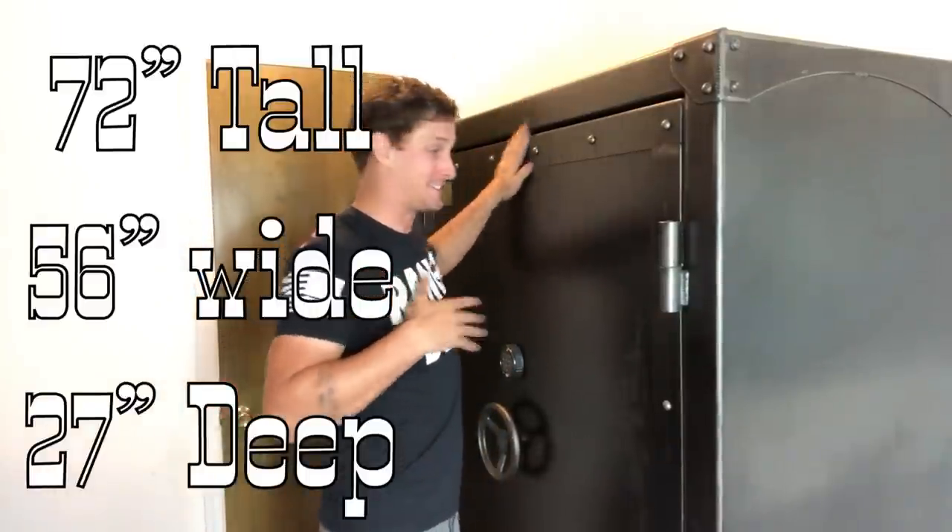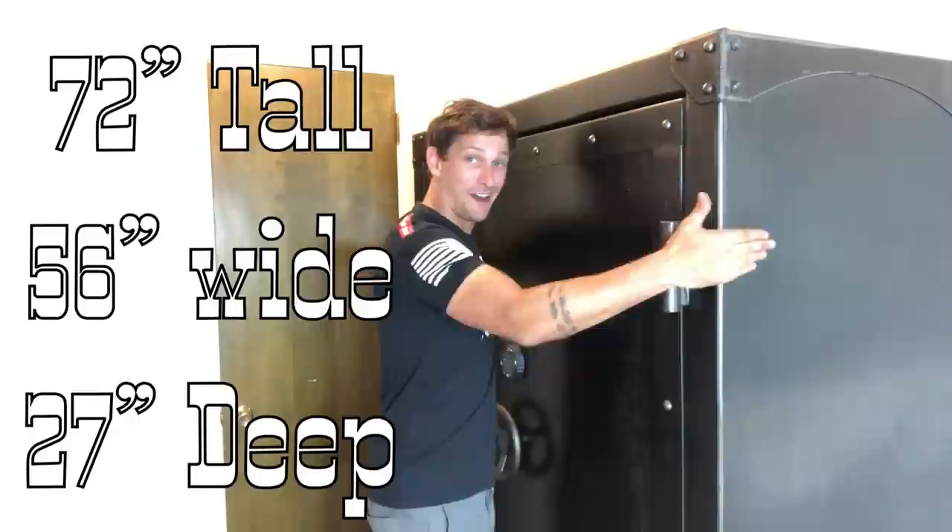To give you an idea of how big this gun safe is — I'm six foot and 160 pounds. This is 72 inches tall, 56 inches wide, 27 inches deep. I could put my whole family in here if they gave me any grief. It is massive. It holds 72 long guns and I've got tons of places to put pistols.